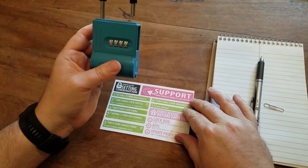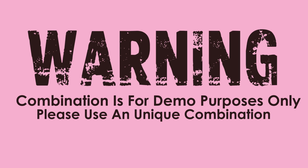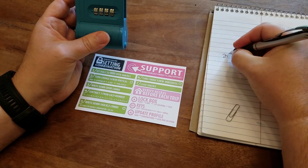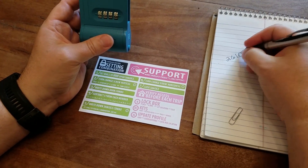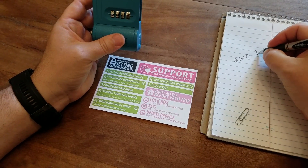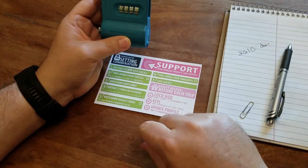At that point, what I want you to do is to write down the combo that you would like. In this case we'll make it two, six, one, zero. That's the code that will open the door on your lockbox.